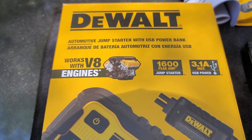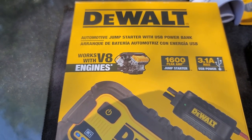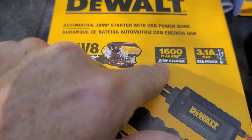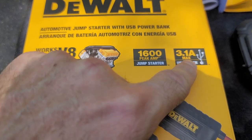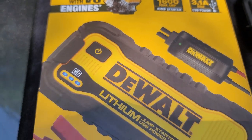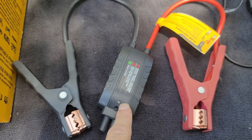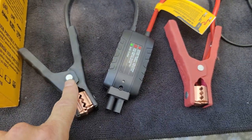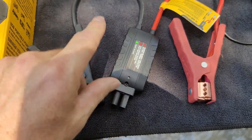The DeWalt automotive jump starter with USB power bank works with V8 engines — 1600 peak amp jump starter, 3.1 amp max USB power. It comes with the cables to hook to your battery. You will hook the cables to your battery before plugging this into the lithium battery.